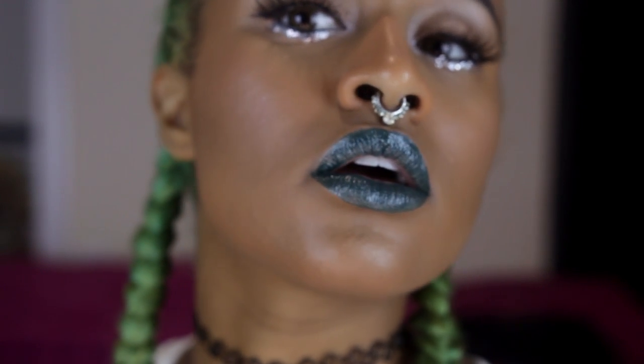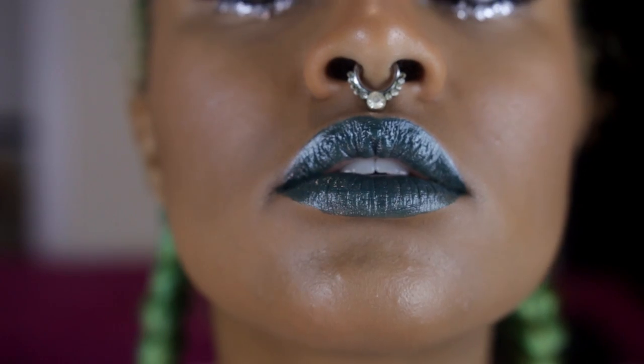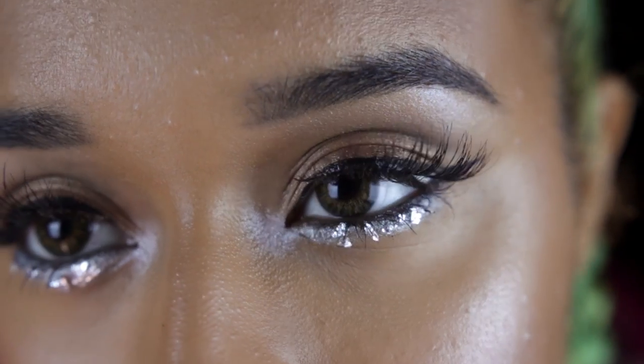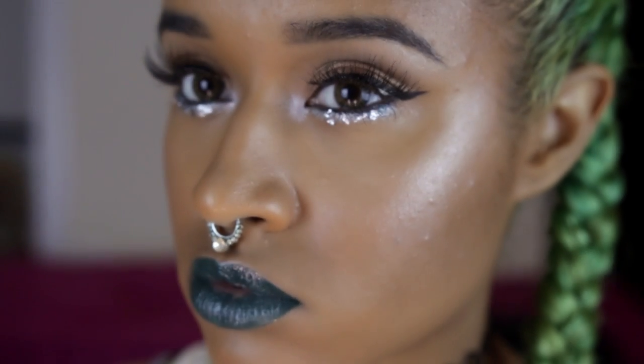Hello there, the angel from my nightmare, the shadow in the background of the morgue. Hey there chameleons, it's Camille, what up? This is a makeup tutorial based on what I wore to see Blink-182 when I saw them in Hartford the other day.